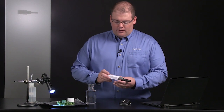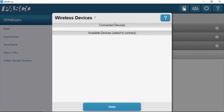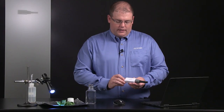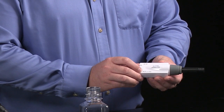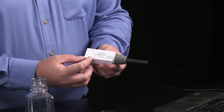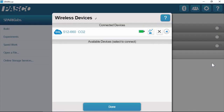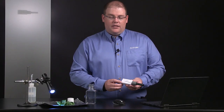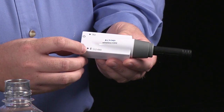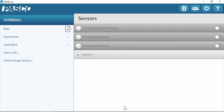To get started, I'll power on the sensor and launch SparkView and open the Bluetooth menu. The red LED next to the Bluetooth icon indicates the sensor is ready to pair, so I'll find the corresponding six-digit ID number in the Bluetooth menu. Once I've connected to the sensor, it'll move up to connected devices in the software and the Bluetooth LED will begin flashing green. I'll click done to close the menu.